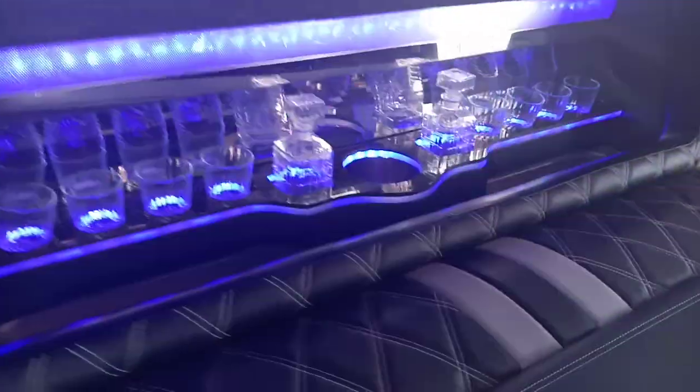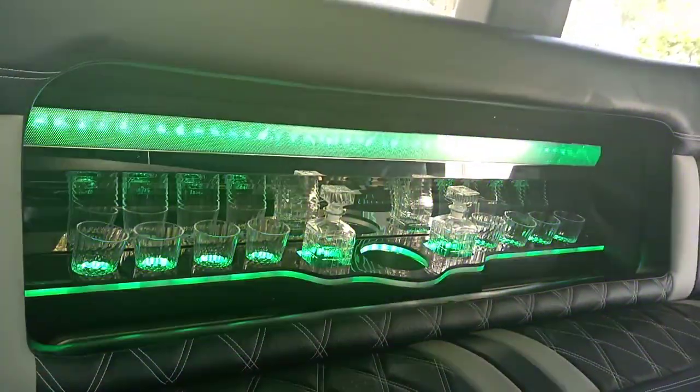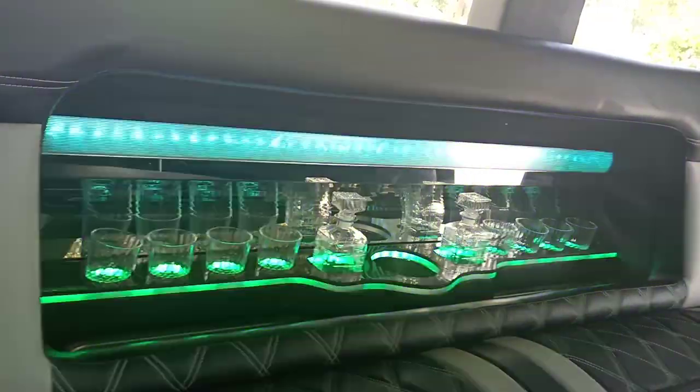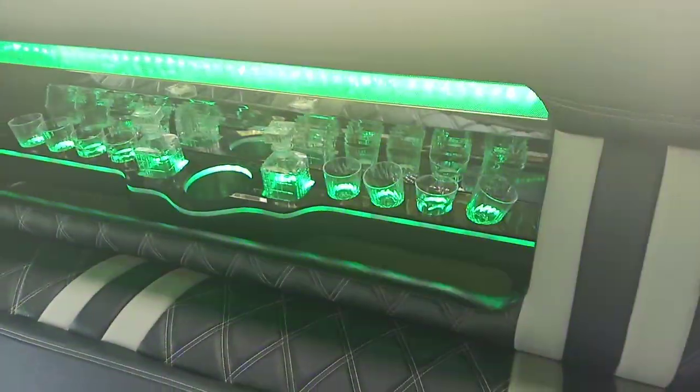It's got black glossy surfaces on the bar with chrome stainless steel backing, mesh, and LED lights. Right up above there's suede — really nice. The ice bucket is stainless steel, not plastic, with a drain to the bottom of the vehicle. There's your champagne bucket, ice chest, cup holders, decanters, and a matching bar on the opposite side.